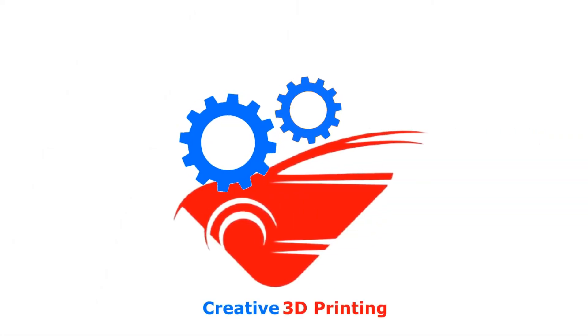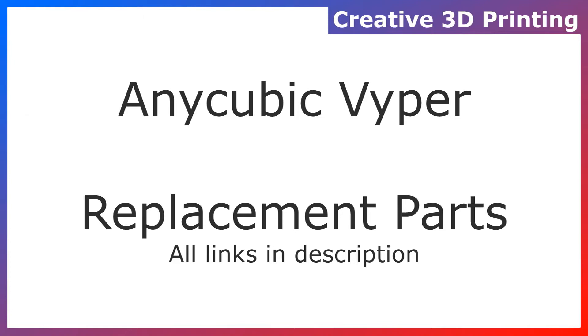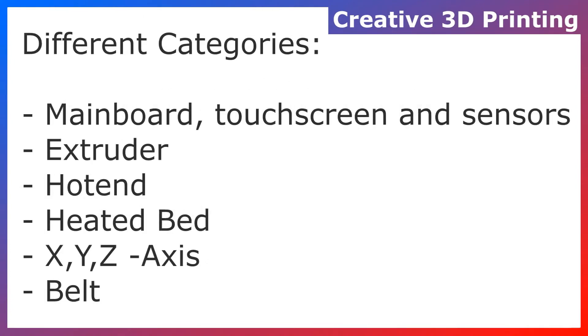In this video you will see many different replacement parts, especially for an Anycubic Viper. I did some research and made some different categories to put all the different parts in.